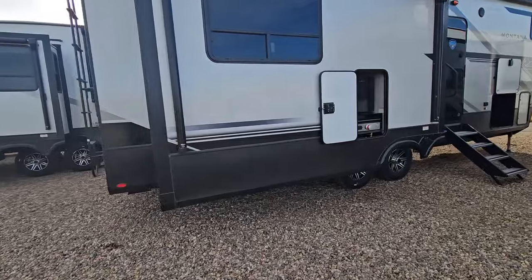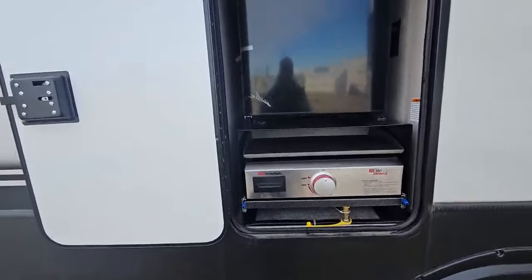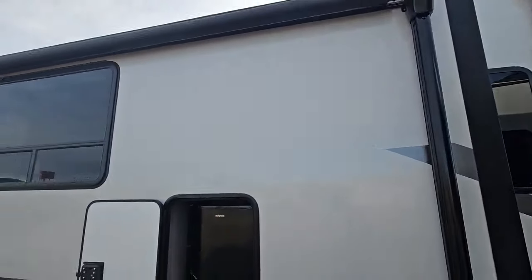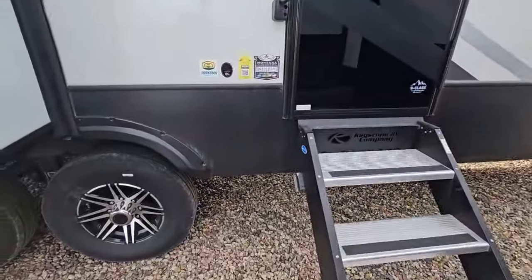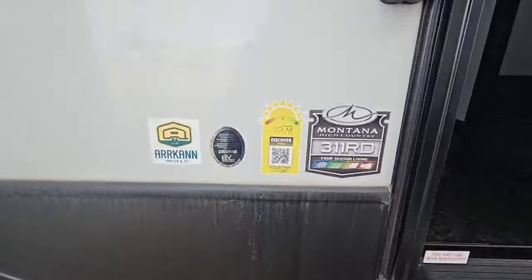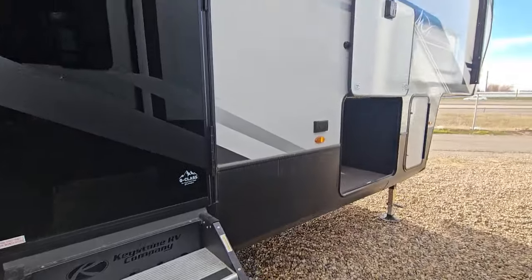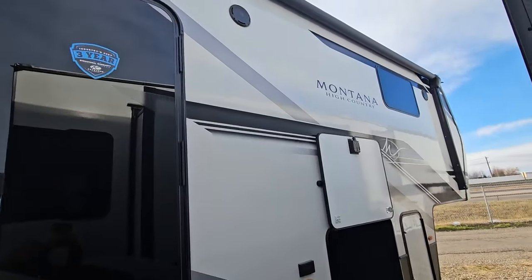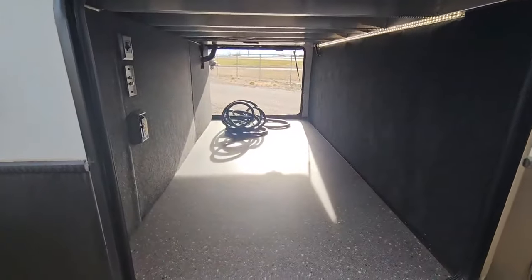On this slide out we also have a small outdoor kitchen set up — a Suburban griddle and a bar fridge in here. We have a power awning on this slide out as well with LED strip lighting. Solid steps up into the unit. Again, this is the 311 RD with a 440 watt solar package already on it. An additional power awning over here with LED lights, outdoor speakers, and the view of the pass through from your non-camp side.